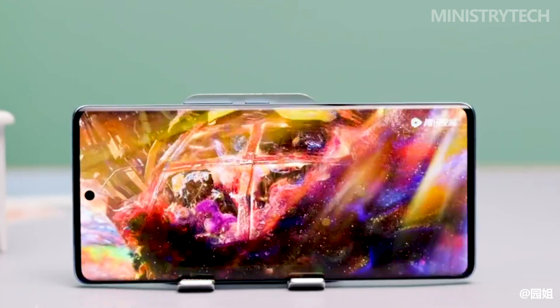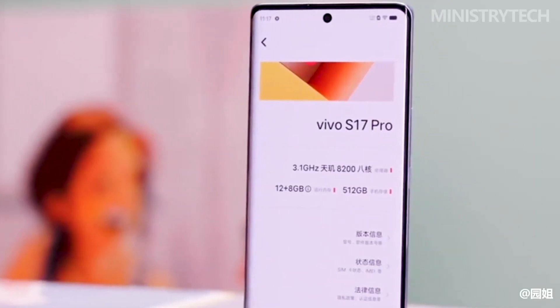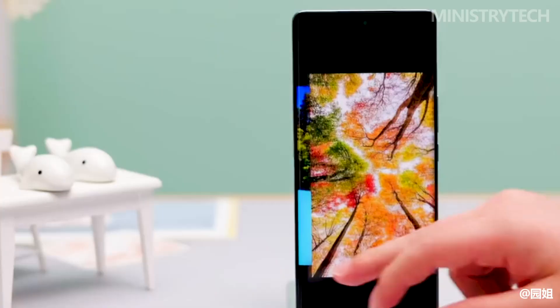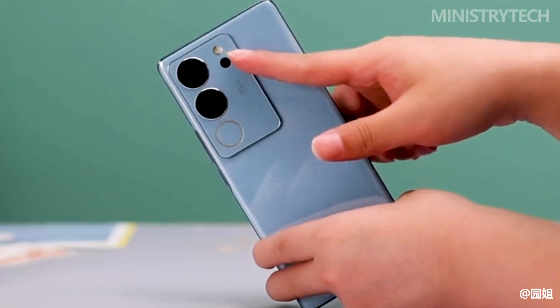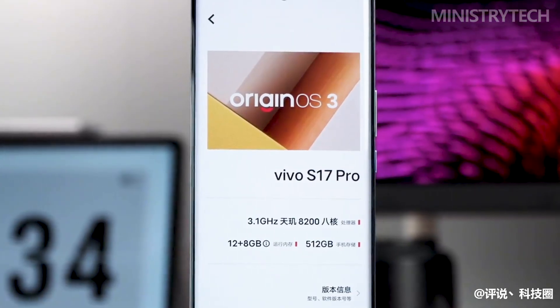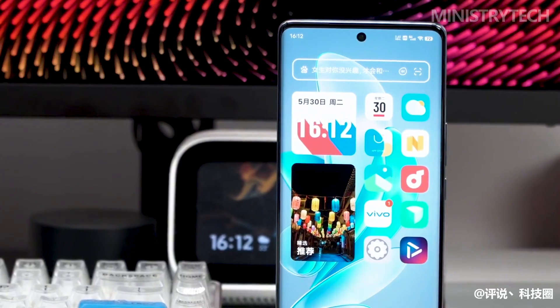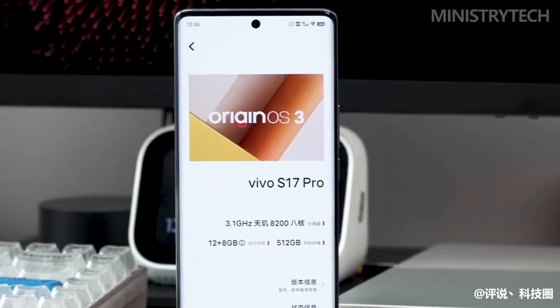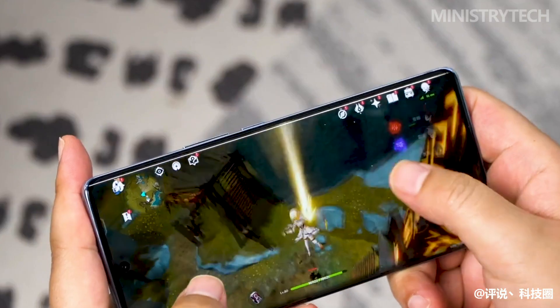In terms of core hardware, the Vivo S17 Pro is still equipped with the same Dimensity 8200 as the S16 Pro, with up to 12GB RAM and 512GB large storage. It supports NFC and has been upgraded to 80W fast charging, with a 4600mAh battery. Overall, the performance is in line with expectations — the normal performance of the Dimensity 8200.